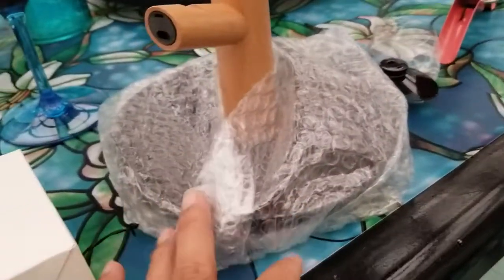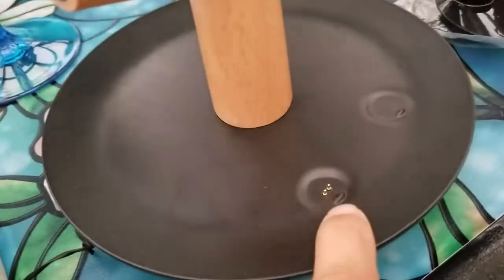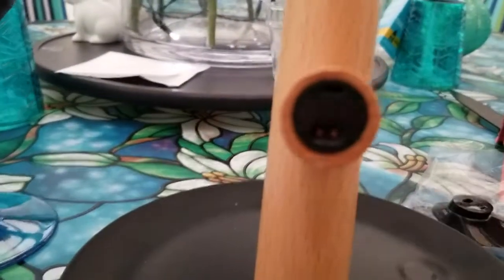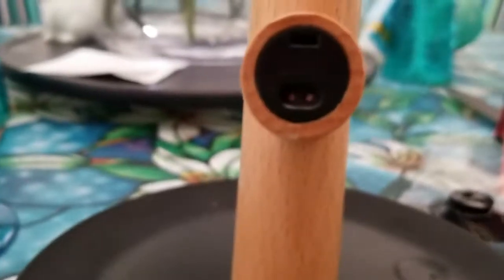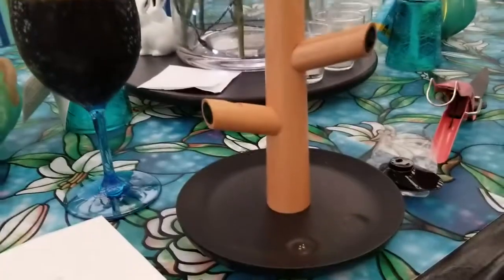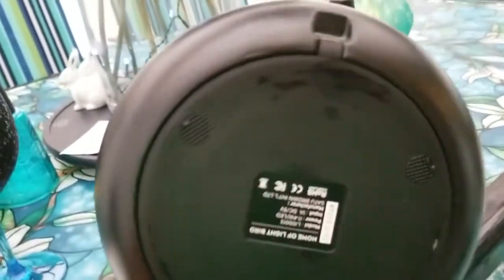Let's put the box away and open up the base. The base has a charging area for the egg — that's very interesting — inside the wood. The little wood branches also have a charging area for the birds, and then another area here for the other bird. So you can take the birds and the egg out.